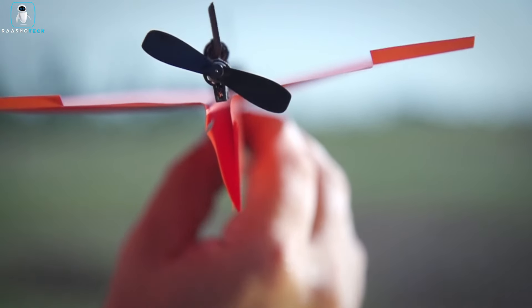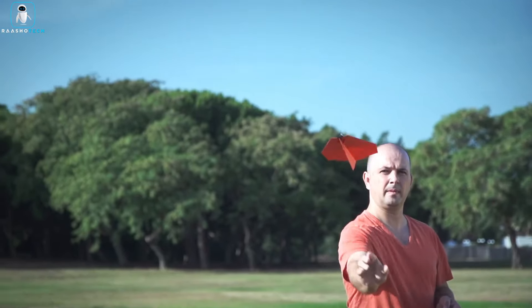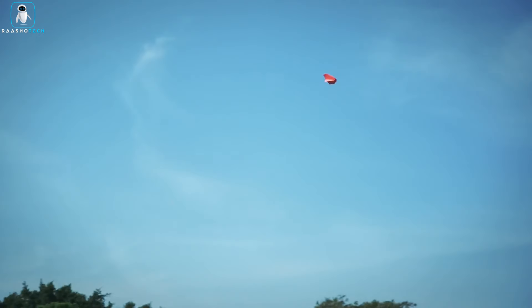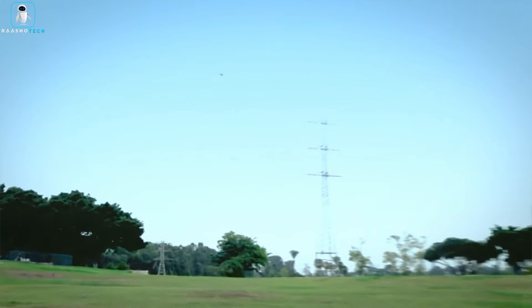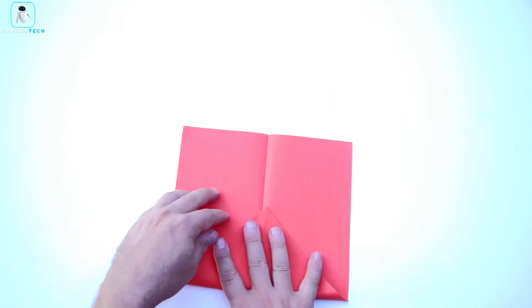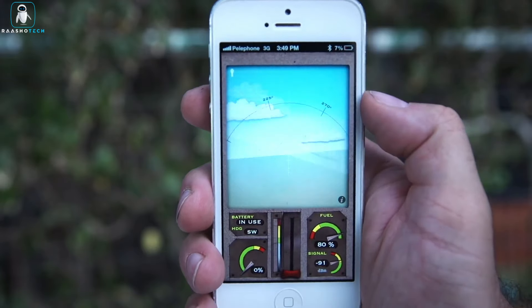Experience precise, responsive turning by simply tilting your smartphone. With a crash-proof design, enjoy 10 minutes of flight time and an impressive 180-foot range. Unleash your creativity, test your custom designs, and marvel as your paper airplane soars with the PowerUp 3.0, bringing a delightful blend of DIY fun and modern technology to the world of airborne entertainment.